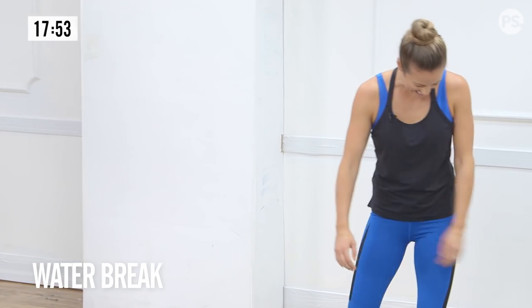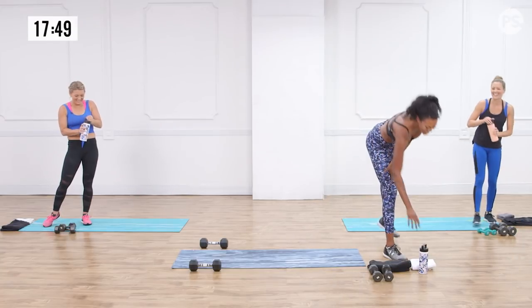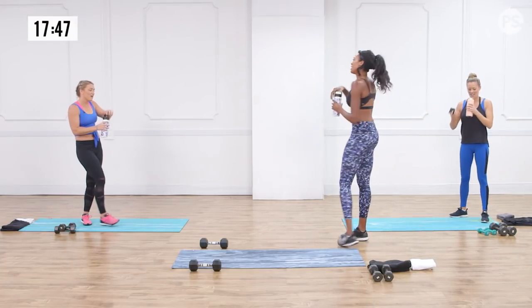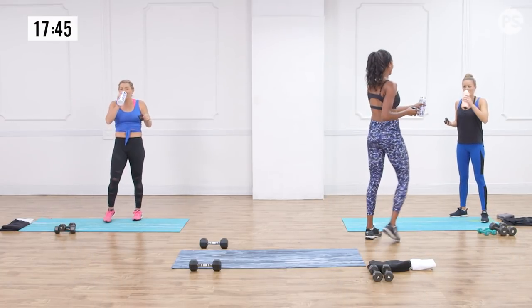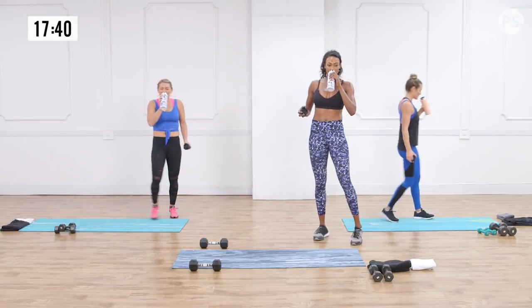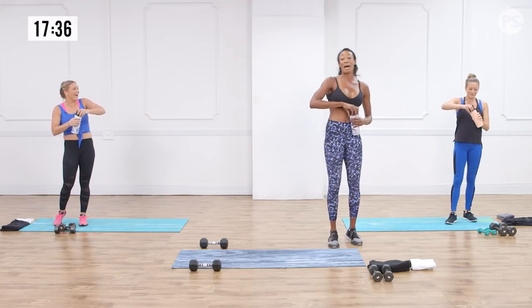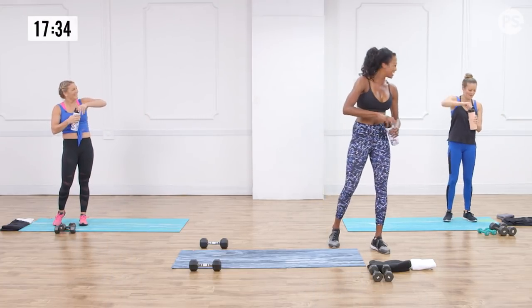It's time for a water break! We got our fun five — nice work. Cheers — this is my happy hour. Healthy happy hour, baby — a happy 30 minutes.